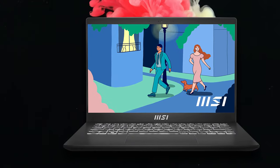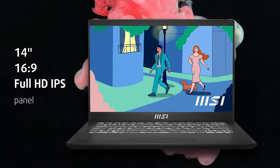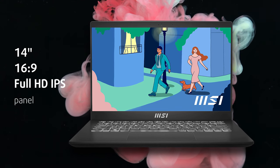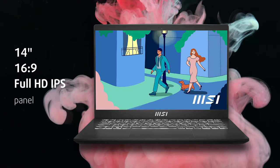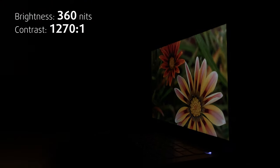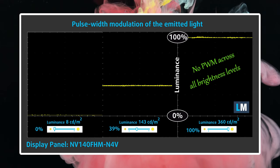MSI keeps it simple with only one display option. The unit has a 14-inch diagonal, an FHD resolution, and an IPS panel. The screen has zero creator capabilities, but is totally fine for office work and multimedia consumption. The peak brightness of 360 nits will be enough for most situations, and the lack of PWM usage is also appreciated.